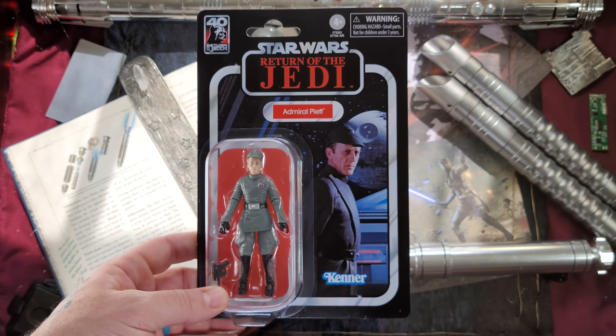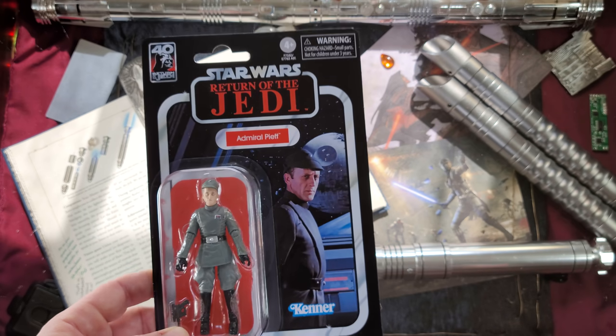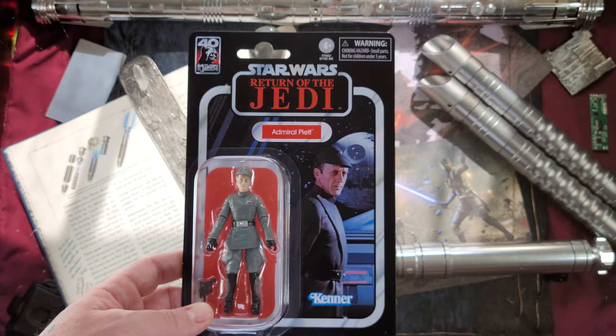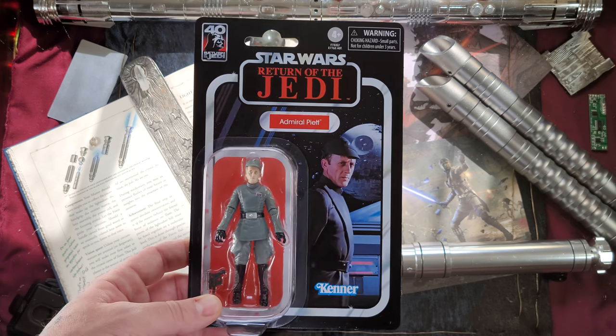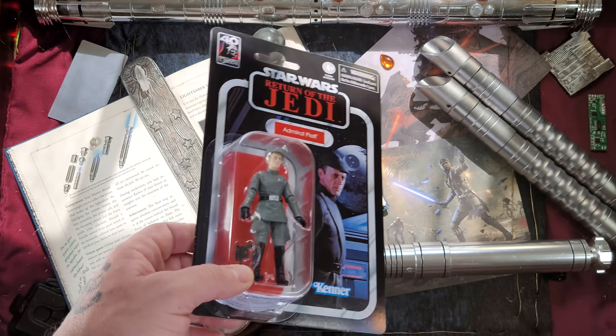This is one of the few guys to escape Darth Vader's wrath. I guess for reasons I'm not really sure of — I think he may have saved Darth Vader's life one time, so maybe check back into that. Nice Vintage Collection figure here in Admiral Piett.